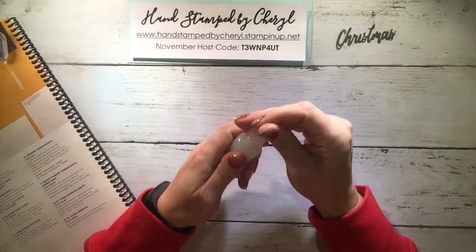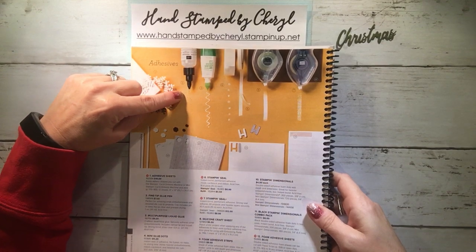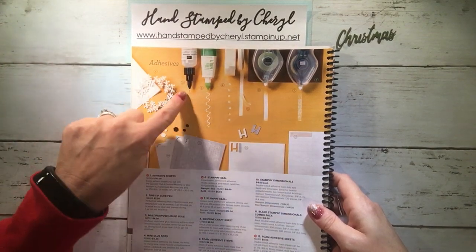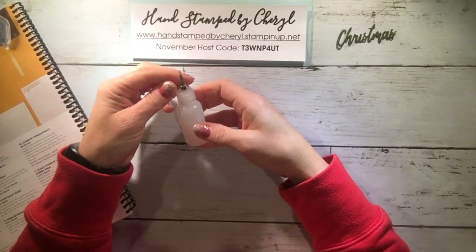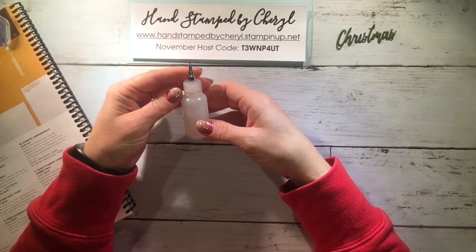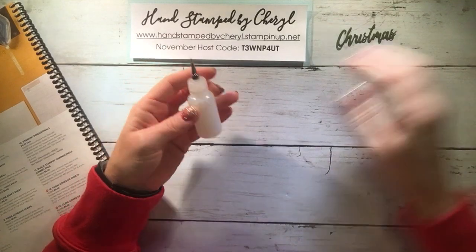The fine tip glue pen costs seven dollars and comes in a bottle with a very fine needle tip point. The glue that comes out is clear, and I do like the glue — however I don't like the bottle. It's hard, especially in a class setting, for people to put the cap back in, as there's a needle that goes in to make sure it doesn't clog. I ended up buying different bottles on Amazon and transferred the Stampin' Up fine tip glue over, but those aren't any better, so I've actually stopped buying this glue.